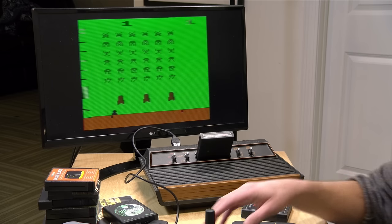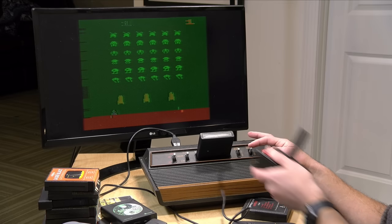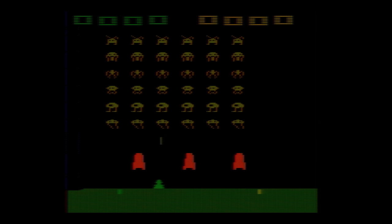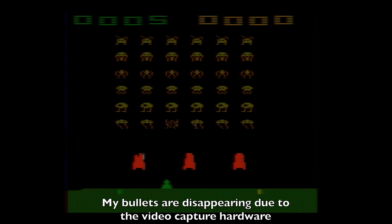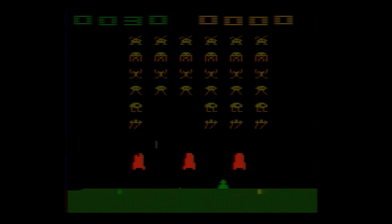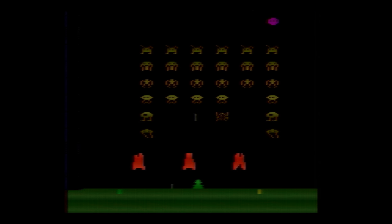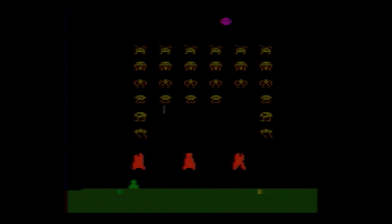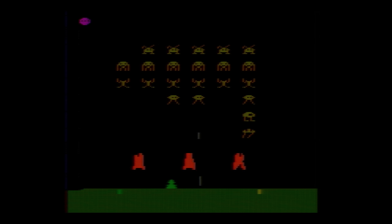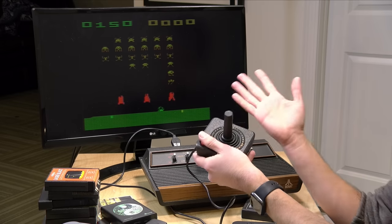The game select switch cycles through different game modes — there are probably 20 or 30 types where the bullets go squiggly, the shields move, or you play two players simultaneously. I'm just going to power it off, power back on, and do a basic game. If you had this as a kid, this sound will take you back. You flick the game reset switch and you're off. I'm a little rusty — the game just keeps getting progressively more difficult, and at some point they take the shields away.